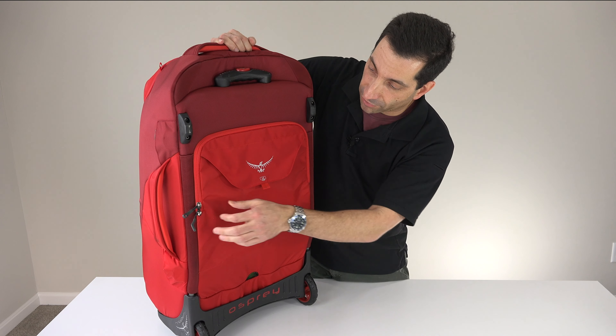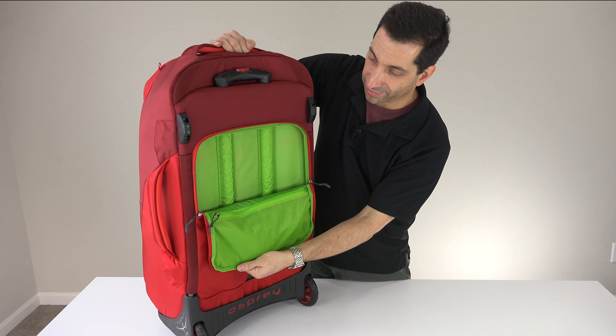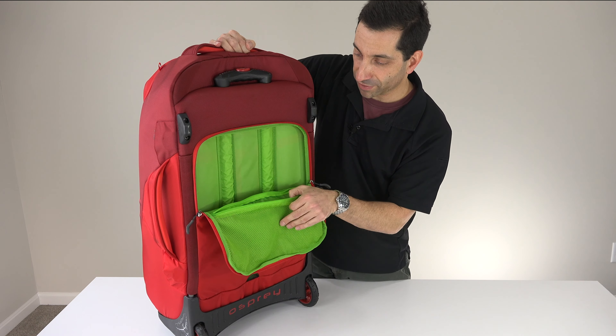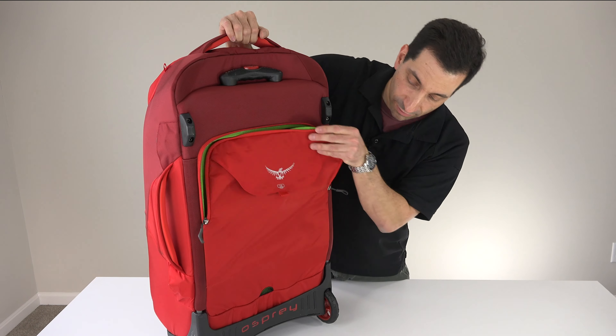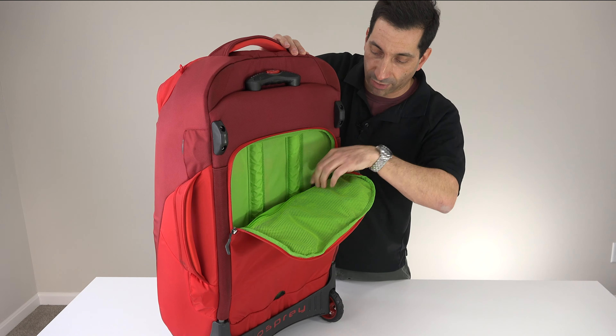Also on the back, there are two pockets. There is a large pocket, and inside it there's a small mesh pocket. I love that it's green on the inside so you can see. This goes all the way down to the bottom where there is a small drain hole, so if you put something wet in there, it will drain out.